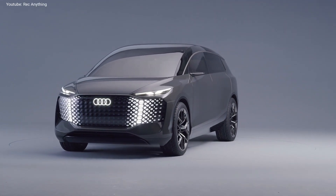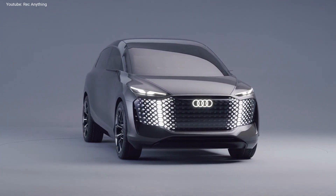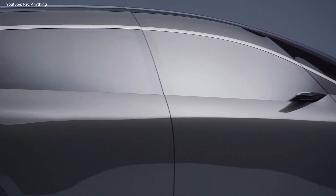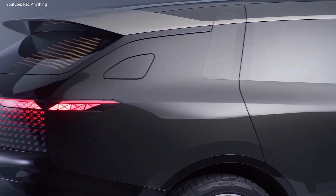Audi has revealed an interesting concept car called the Audi Urban Sphere. The new concept car is a big electric minivan. It is 5.5 meters long, 2 meters wide and 1.8 meters tall, being the biggest Audi model ever produced.